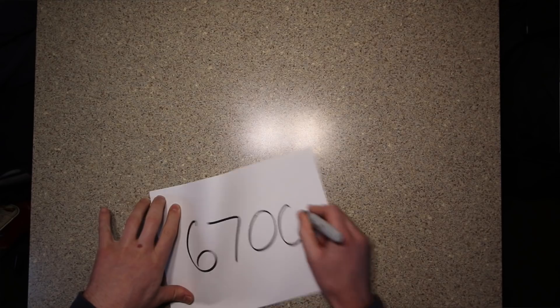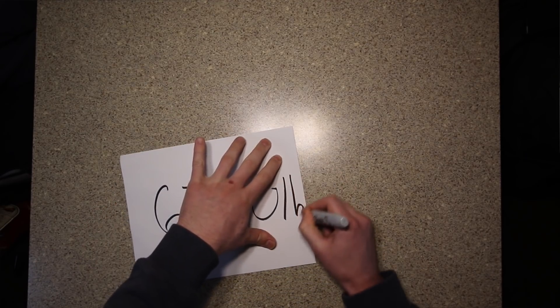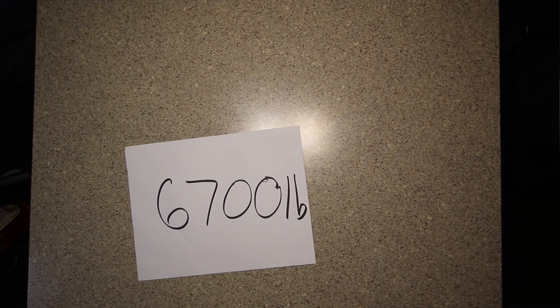This truck's payload capacity is 6,700 pounds, so I'm well within the limits. But that just goes to show you — when you buy a truck and then you buy a camper, really watch your weight, because this weight comes out of nowhere. I do live in this full time so I have a lot of stuff, but man, that is surprising. That's a lot of weight.